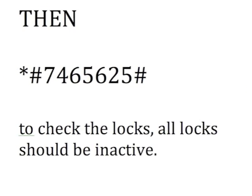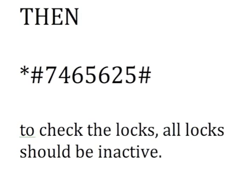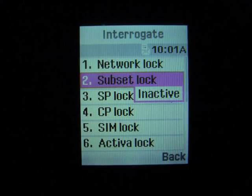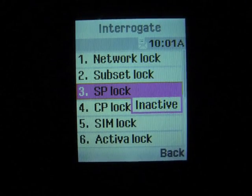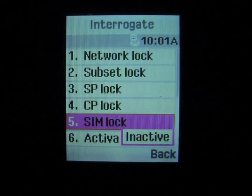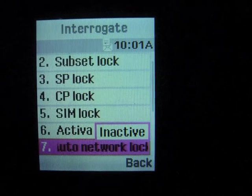You can test it by punching in this code and it'll tell you if the locks are inactive. It should bring up a window showing network lock, subset lock — all the locks you see should be inactive at this point.